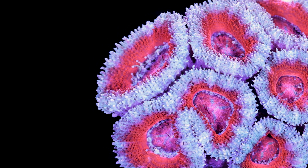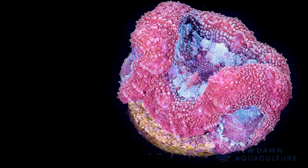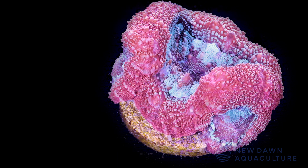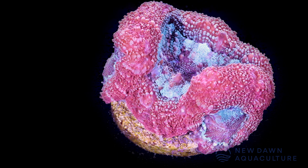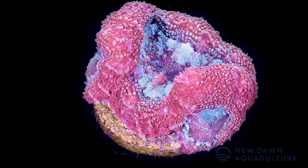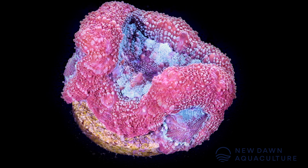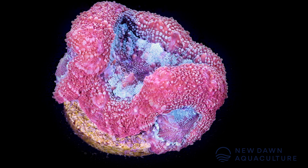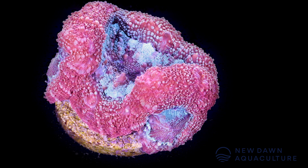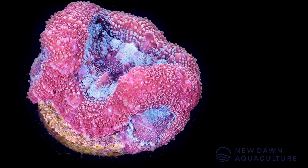Lordhowensis are not the only coral that this happens to. We also have Homophyllia bowerbanki, which is a really popular group of LPS corals as well. They used to be referred to as Acanthastrea bowerbanki but were reclassified out around the same time. One of the main reasons why you want to be correct on your coral taxonomy is that it helps you a lot when placing the corals in your aquarium.